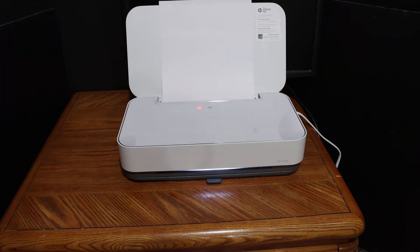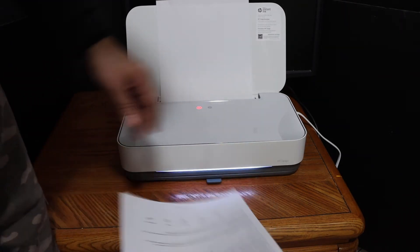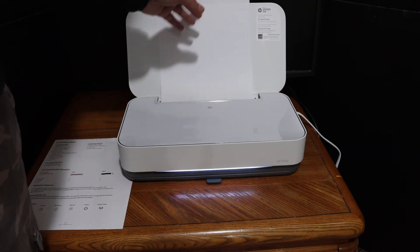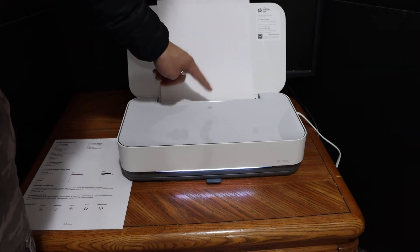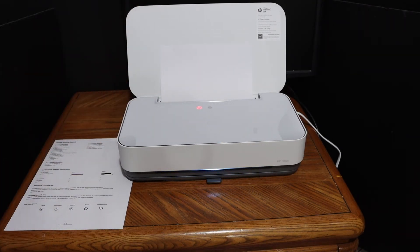This will activate the Wi-Fi Direct. Just wait for the printer to print a page — ignore the status report page. To print the password page, press the information button once, and it will send a command to print the printer information page.